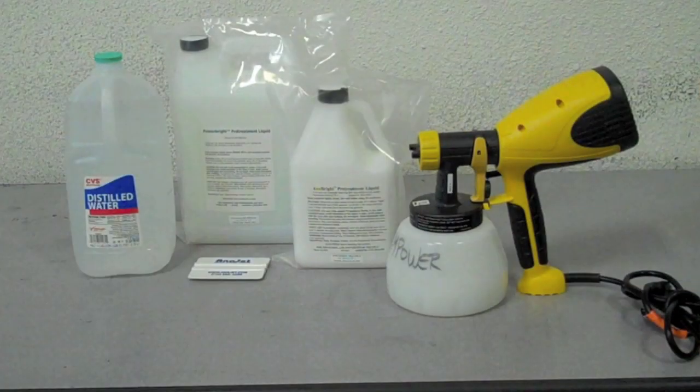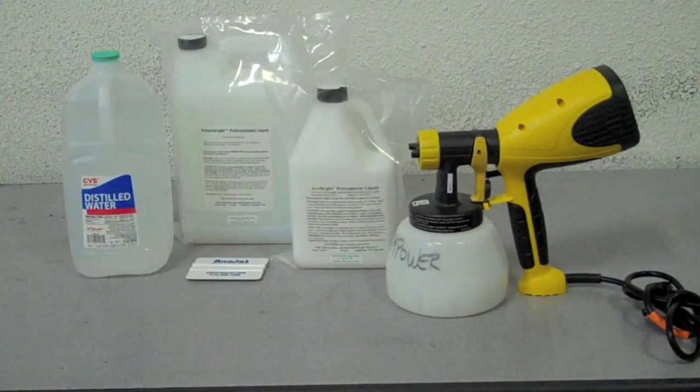Hey guys, welcome to Tips and Tricks with Edzo and Deanna. Today we're going to show you everything you need to know about pre-treating.